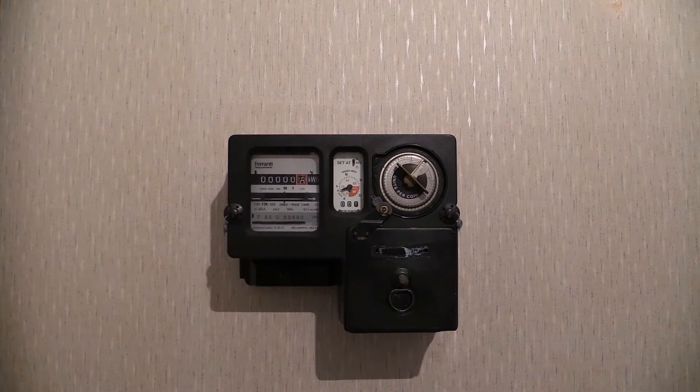This electricity meter has the following characteristics. For the metering section on the left-hand side: 200 to 240 volts, 50 Hertz, single phase two wire. It has a 20 to 60 amp loading capacity and the wheel speed is 187 revolutions per kilowatt hour. The model number is F2K-50B.